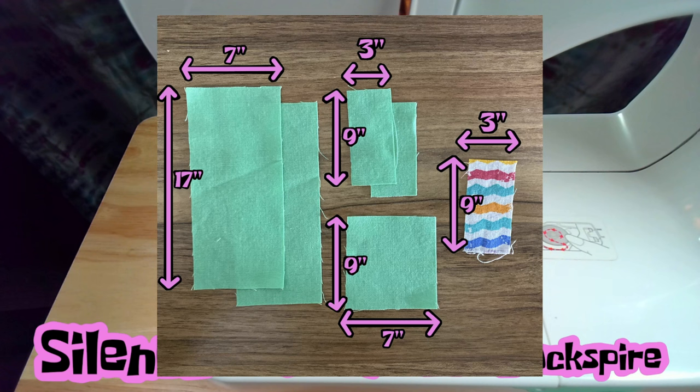And then for your vanity stripe, you're going to go 3 inches wide and 9 inches long in something that you like. My general rule is to try and keep the fabrics the same consistency. But if one fabric is just a little bit thinner than the other, that's okay. Just try to avoid things like mixing knits and wovens, or felt and woven, felt and knit. Keep them all the same.